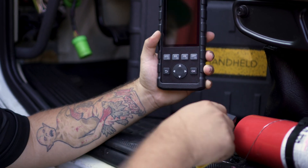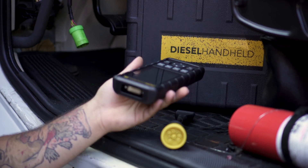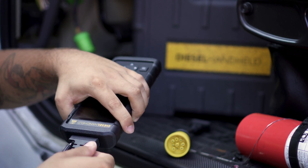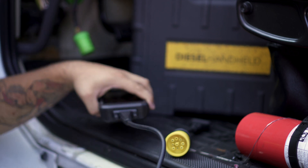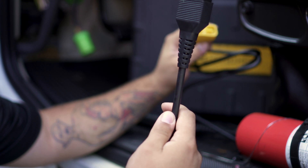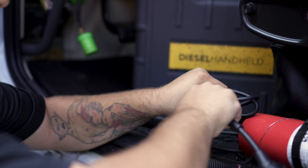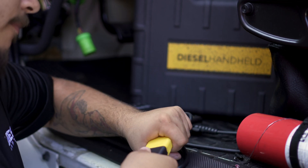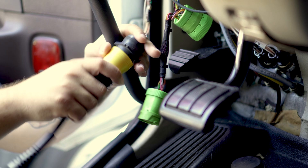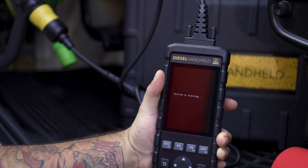First, plug the OBD2 connector into the top of the tool and screw that on. Then, as we look at our OBD2, take the 9-pin and connect it to the OBD2 cable — it's just a little bit of a tight fit. Then go ahead and plug into the vehicle. As you can see, the handheld will start to power on.